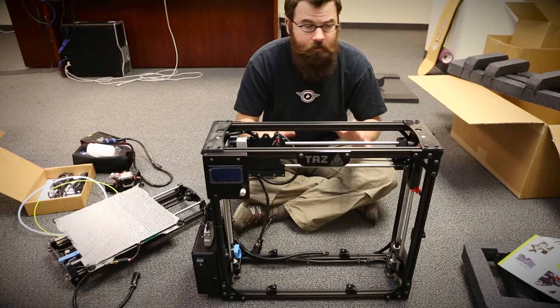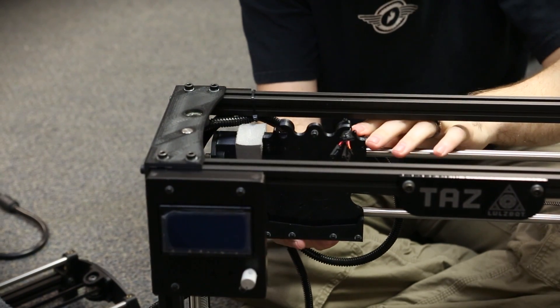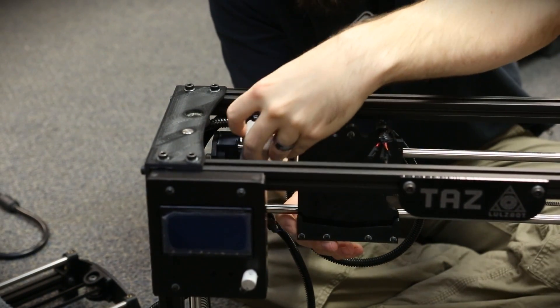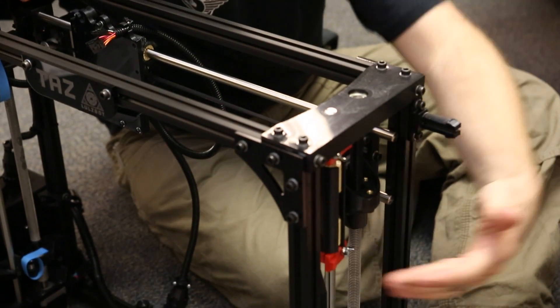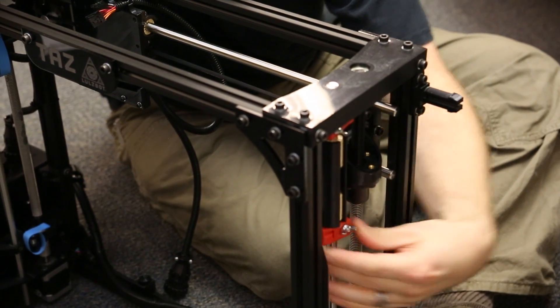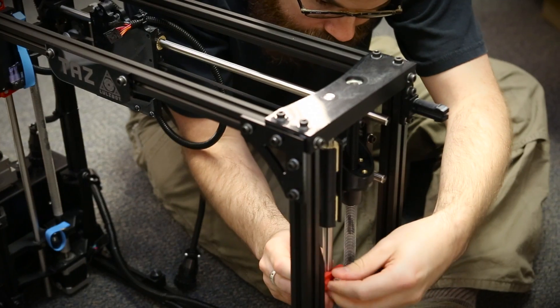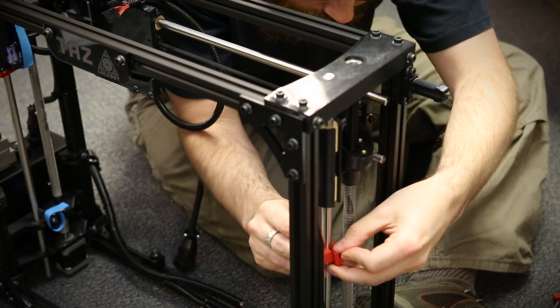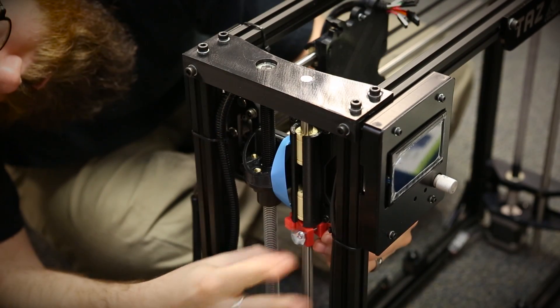The next thing we need to do is remove some of the protective shipping pieces. On this axis right here you can see there's a little foam piece we're going to remove off the rail — it just slides right off. There are also a couple of protective pieces here in red that keep the Z axis from sliding up and down. We're going to remove those with a little wing nut. There are two more on the other side and we'll undo those the same way.